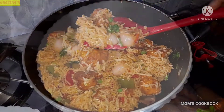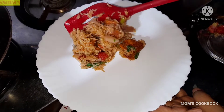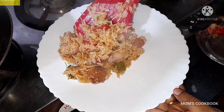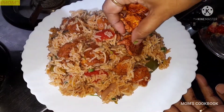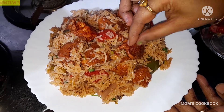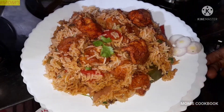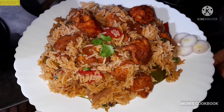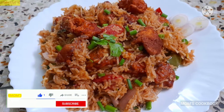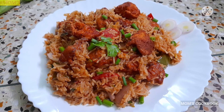We are ready to serve restaurant-style, which is very good to enjoy. We are going to garnish the chicken fry. The chicken fry is very good. The recipe is Chicken Manchurian Rice. If you like this video, please like, share, and subscribe to Mom's Cookbook.